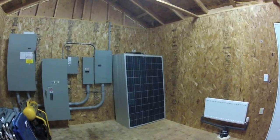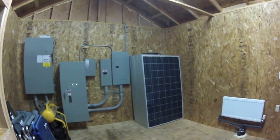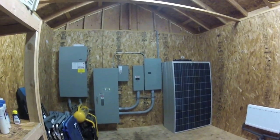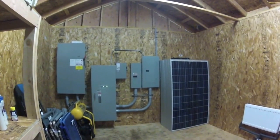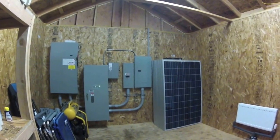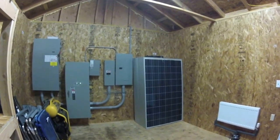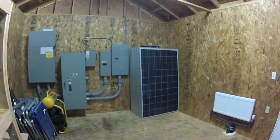So there they are, unloaded in my pump house. You guys have seen this room before. This is where my grid power comes in. I've got an automatic transfer switch for my generator, and then two breaker boxes — one goes to the house, one goes to the shop. This is where I'll be tying in and storing my batteries.